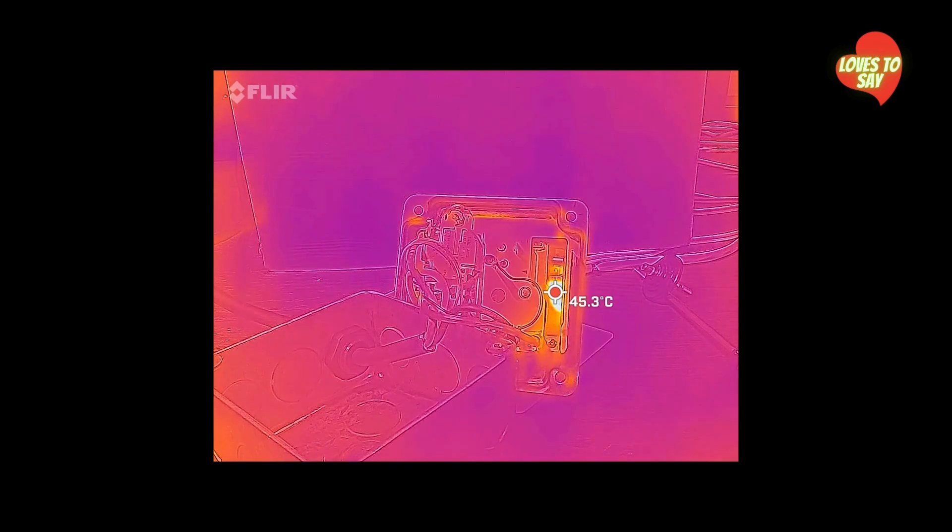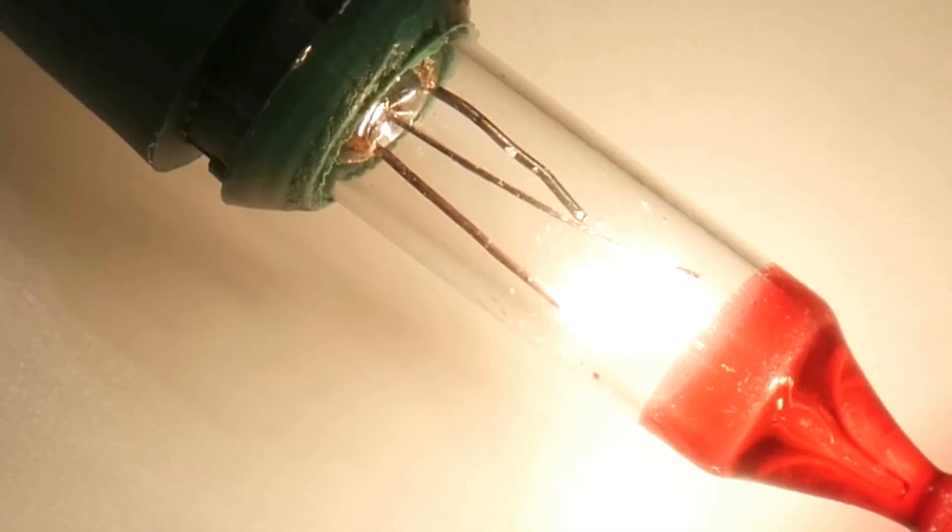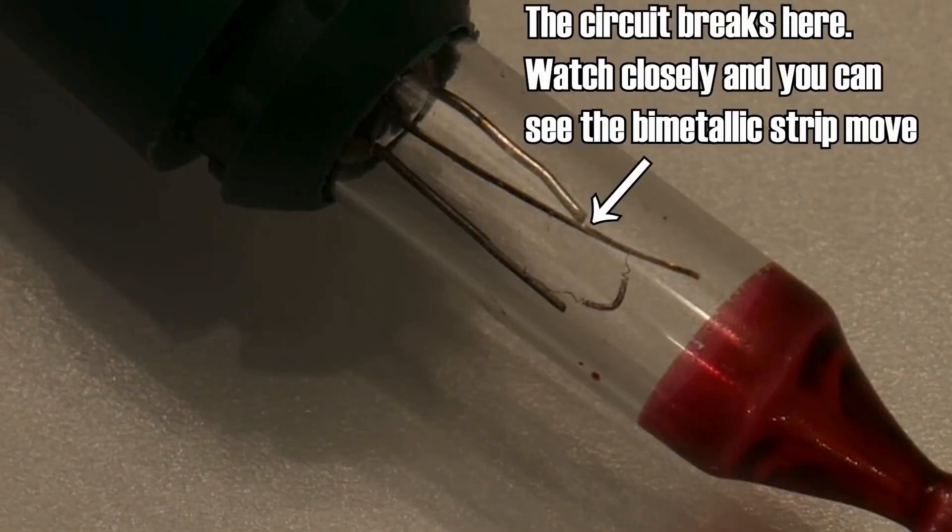This dead simple arrangement of bimetallic strip and hole-in-pan shows that bimetallic strips get all bendy when they heat up. As that happens, the bimetallic strip bends the bar. After a certain amount of time, the bimetallic strip bends sufficiently to break the circuit.